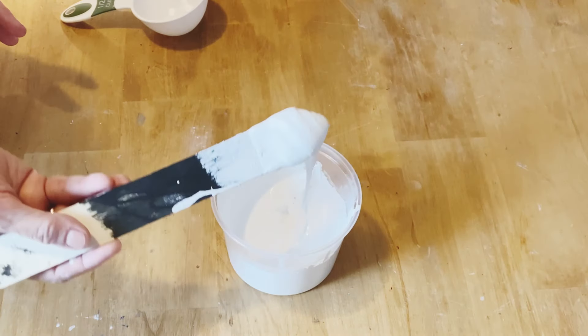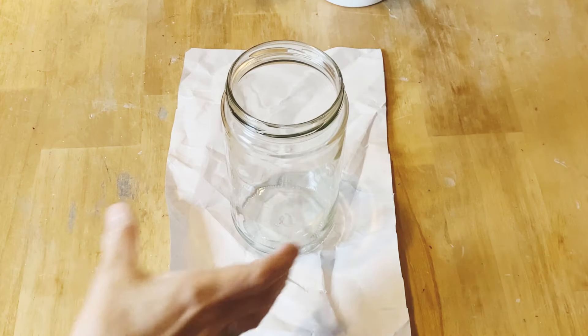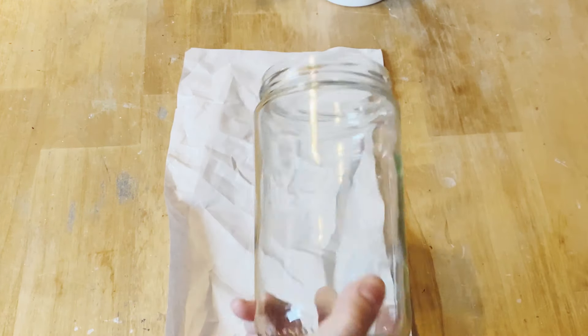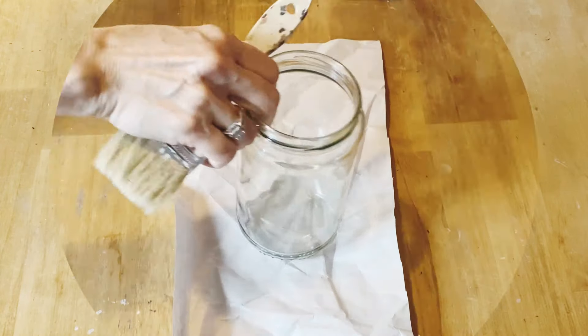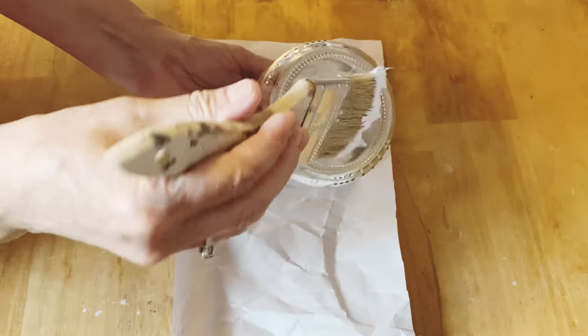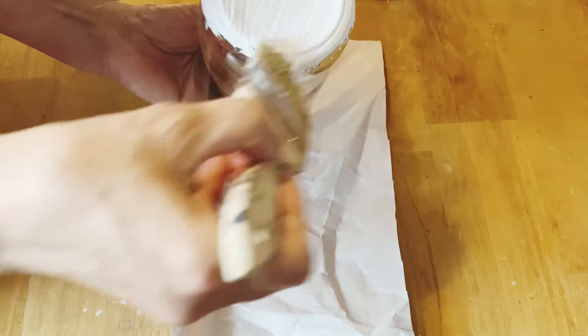This is the consistency it should be when you're all done stirring and incorporating the baking soda. I'm going to paint some glass jars from the recycling bin to show you what the effect looks like with this baking soda paint. This paint recipe can be used on wood, on ceramics, on glass, on any project, and you can adjust the amount of baking soda depending on how much texture you want.